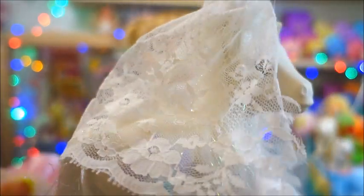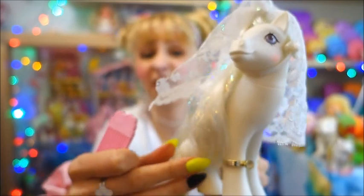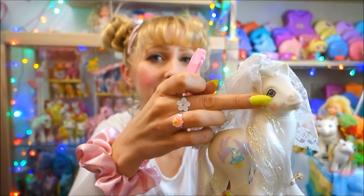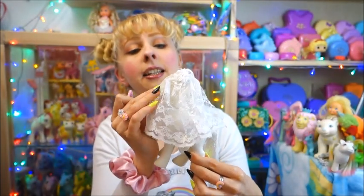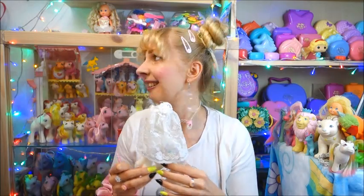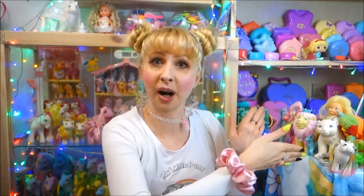And definitely this comb came with it. I have at least one of these combs but there are so many different colors — mine could also be one that came with Snowdrop instead of this one. So I have to check which one is the real comb for Pony Bride. But here she is — obviously you know her, but now she has the veil. And the ring. The ring is one of the pieces that's somehow really hard to find, or people want a lot of money for it. Even here on these ribbons there are little bows.